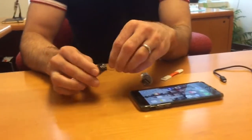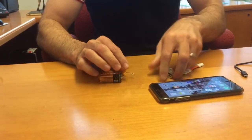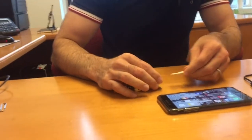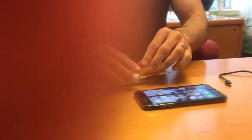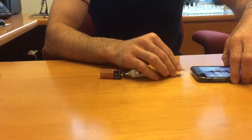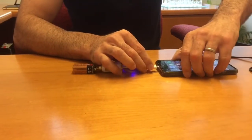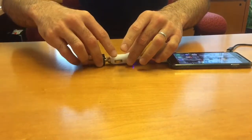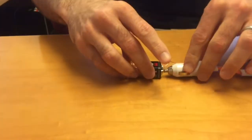You loop it around the car adapter, plug in the power cable, plug in the phone, and then just connect this part. You don't even have to hold it.